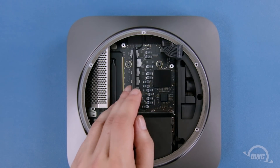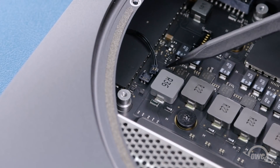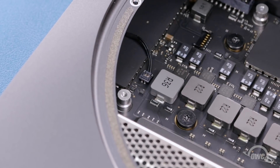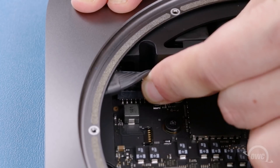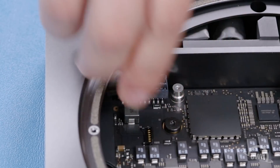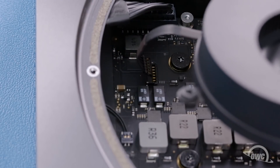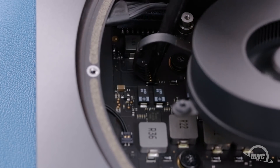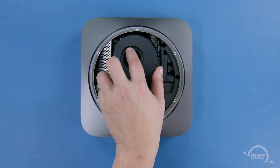You can then reconnect the two cables detached earlier. The front cable simply lines up with its socket and can be pushed down until it lays flat. The power cable needs to line up as vertically as you can so as not to potentially bend any pins — then push the connector straight down into place. Align the fan connector with its socket and press it into place. You can now set the fan into position and secure it with its four Torx T6 screws.